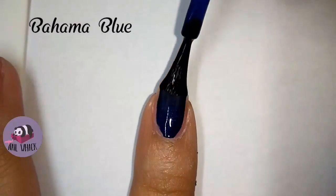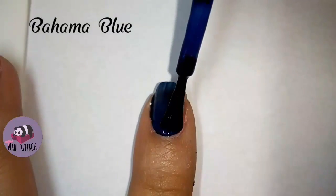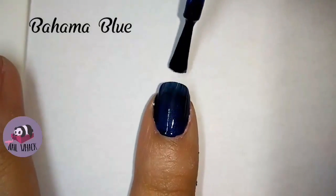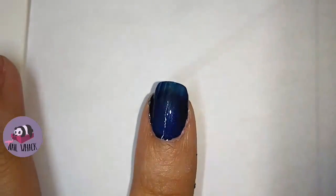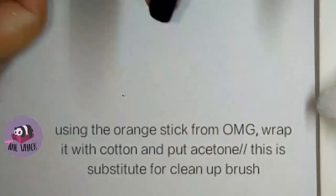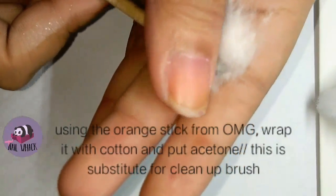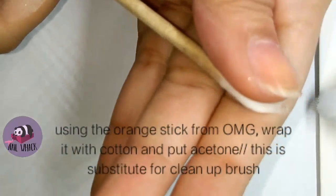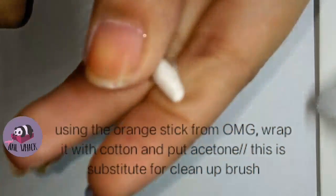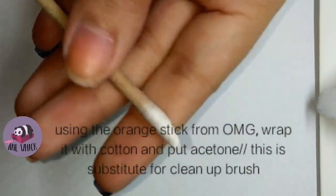For my base, I use Bahama Blue, and all products I'm going to use here are all by OMG. This is a technique I use all the time because I don't have a clean up brush — I just roll a cotton on my orange stick and pour acetone on it, and that's it.